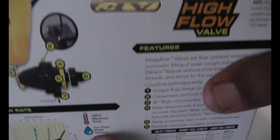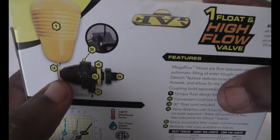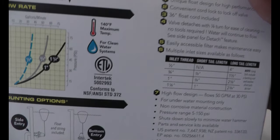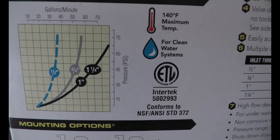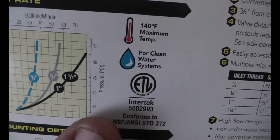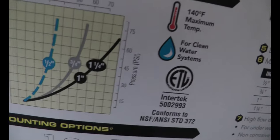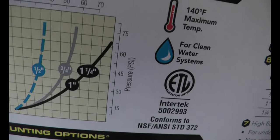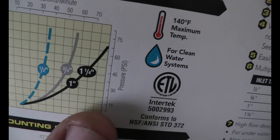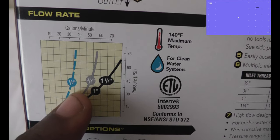Bringing the valve a little closer here - this is the string type one. Getting closer, they're actually giving you the rating here - gallons per minute and how much PSI you get coming out. Even the half inch, you're getting a good gallons per minute. With just 30 PSI, if you're getting 30 from the mains you will get at least 25 PSI here.